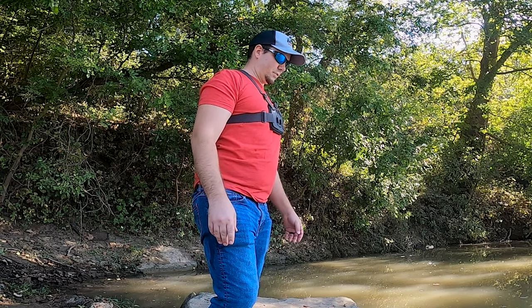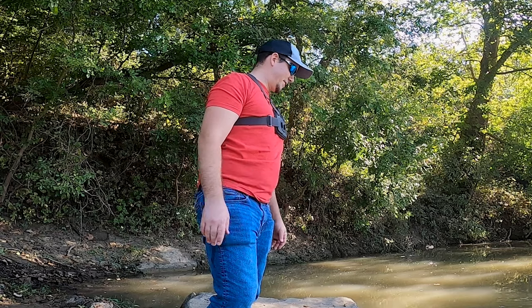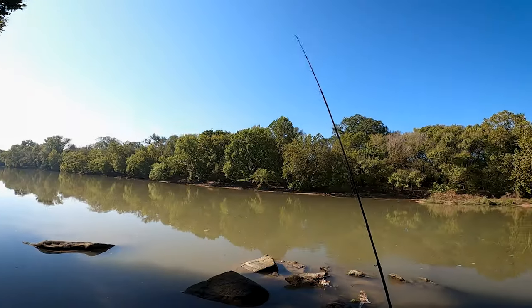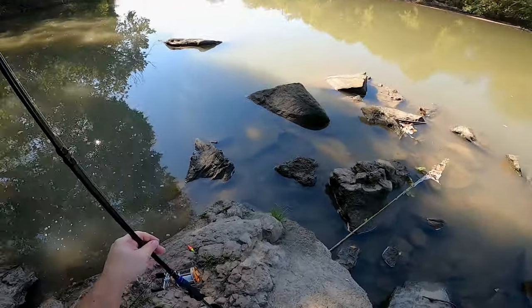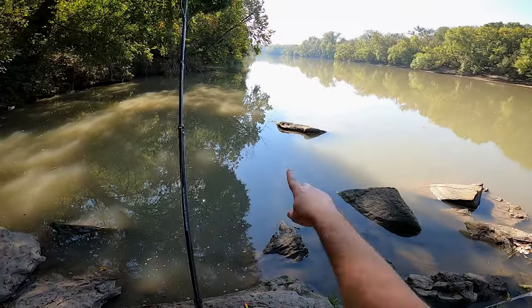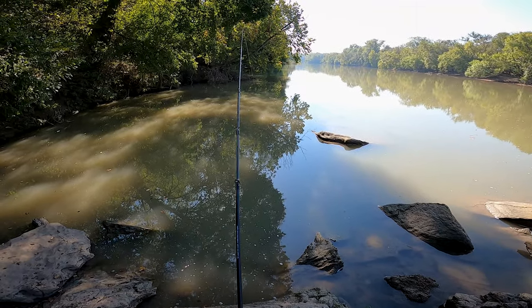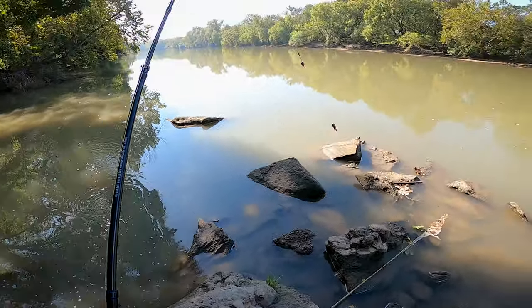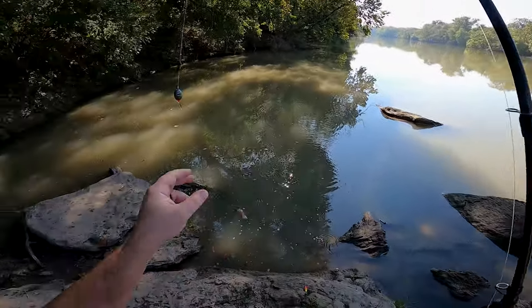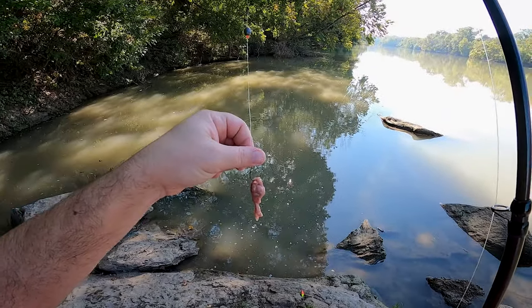Not the most graceful release in the world, but he's back in the water. While I was fighting that carp, something took my catfish rod over here. It must have swam at us because it was out here. Let's see if there's anything on it. Nope. It definitely got chewed up though - look at that heart. It must have got chewed up and then spit out.